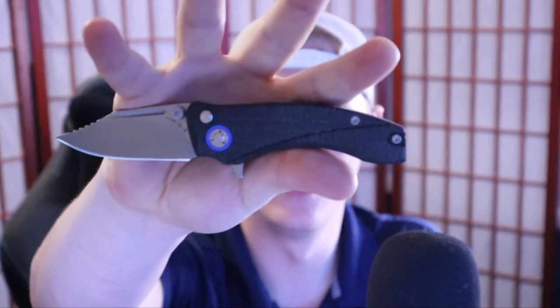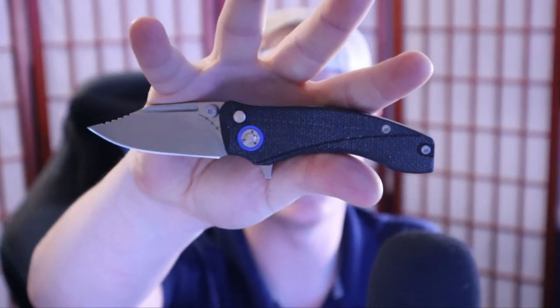Hey, how's it going everybody? If you're new here, welcome in, and if you've been here before, welcome back. I'm Roll Shambo, connoisseur and collector of all things sharp and shiny. If this guy looks familiar to you, it might be because you saw my other video on the Orion Knives Solaris — a knife that David from Orion Knives was generous enough to donate to the channel so I could give it away.